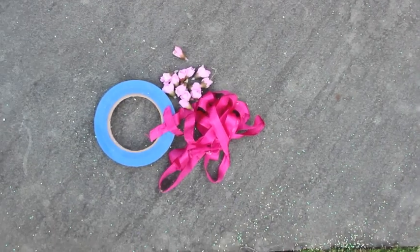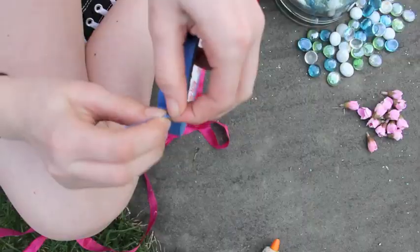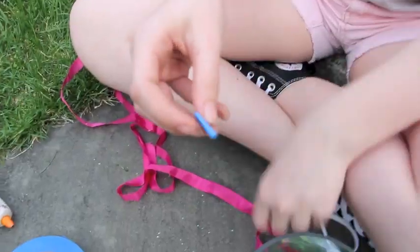Alright, so for the first DIY room decor thing, you are going to need tape, string, little rosebuds, stones, a glue gun, and a vase.